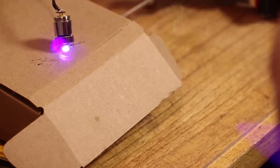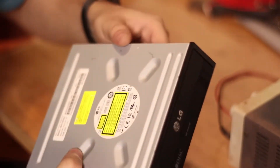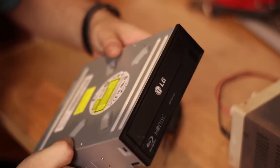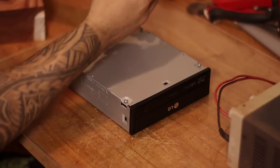Hello, today I'm going to show you how I recycled my old Blu-ray recorder to make a machine that burns onto wood. Our essential component is a Blu-ray recorder. It has to be Blu-ray and not a DVD, as Blu-ray ones have a laser that produces a wavelength of 445 nanometers.